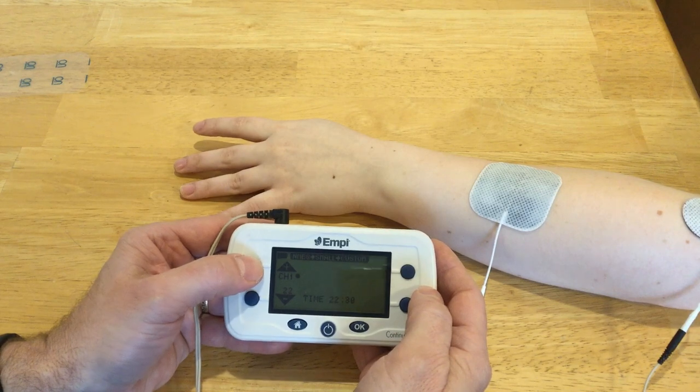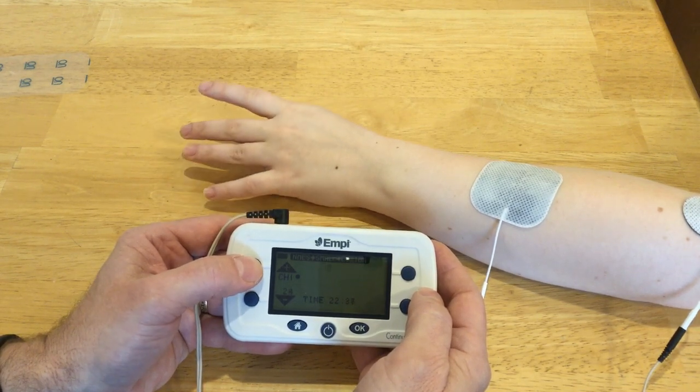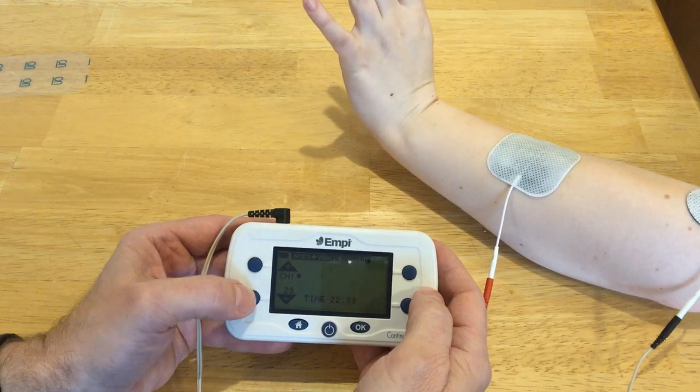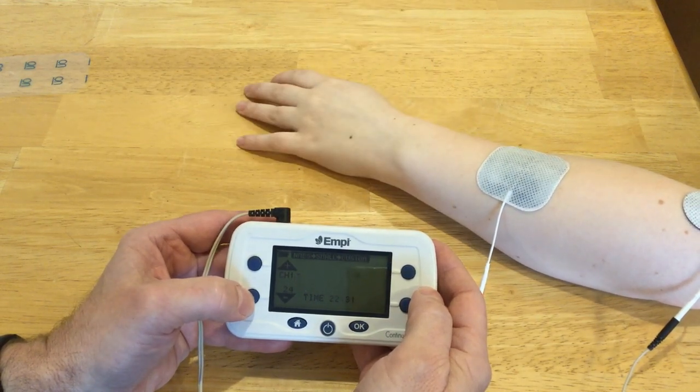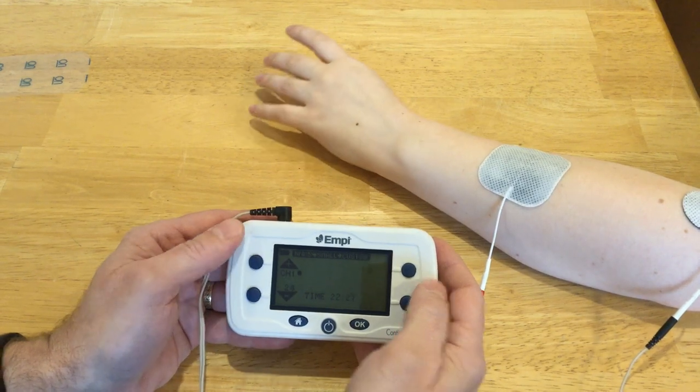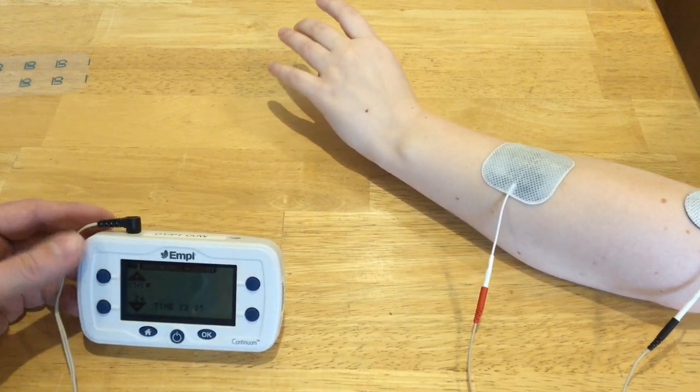We've got extensor indicis, and there we got a really nice radial wrist extensor, but also still getting some extensor digitorum.